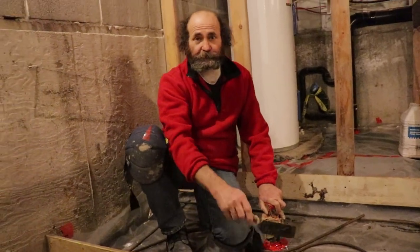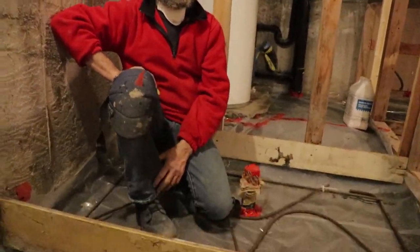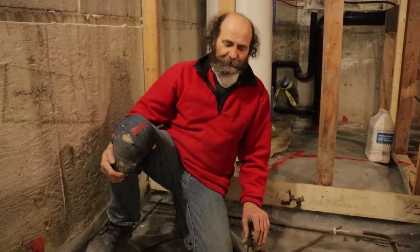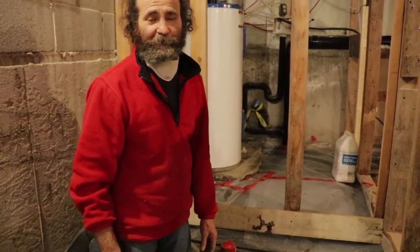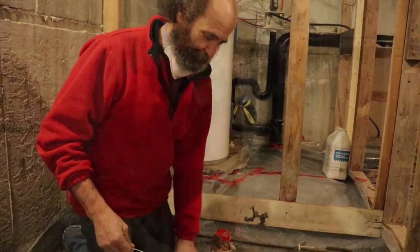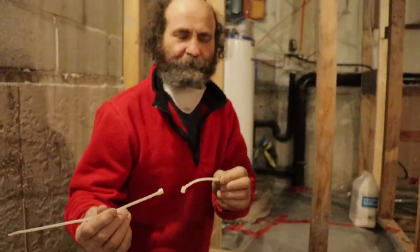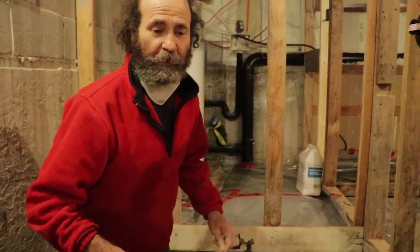Just make sure your pipes are covered. To cut the rebar I used a saw and a blade — cut it about halfway and then stepped on it and broke it, which makes life easier. You can also use a grinder; there are many tools you can use. To tie the rebar I'm using zip ties. Usually this is done with tie wire, but zip ties work.